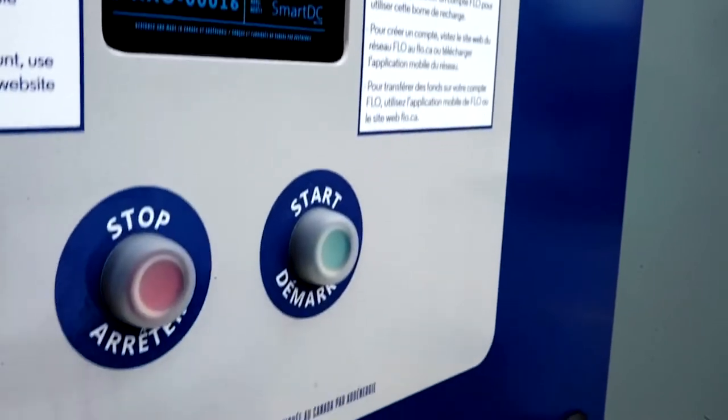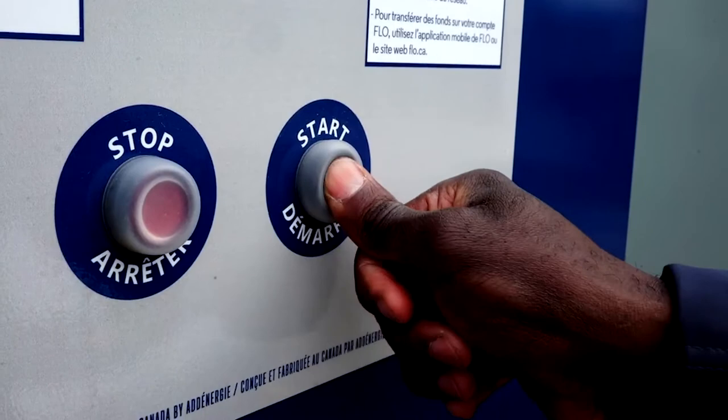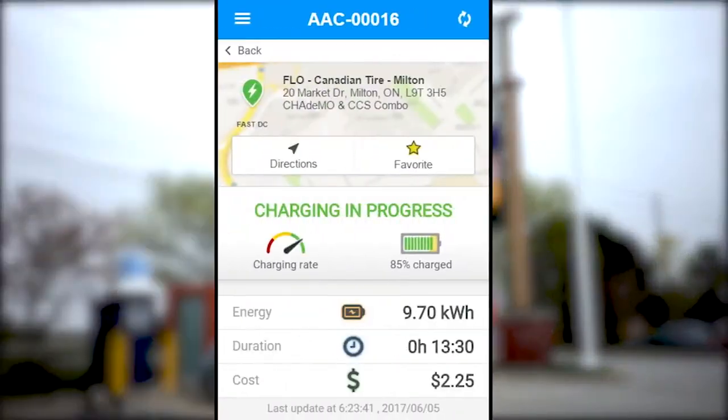Wait until the station's Start button begins to flash, and then press it. You can monitor the progress of your charging session on the Flow mobile app.